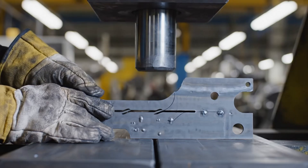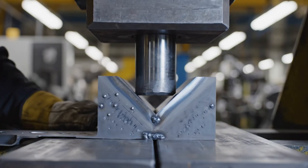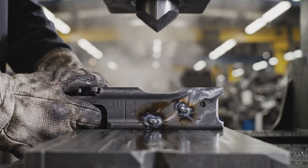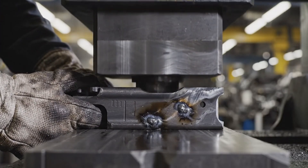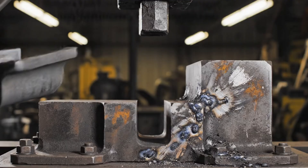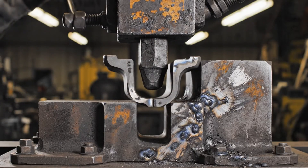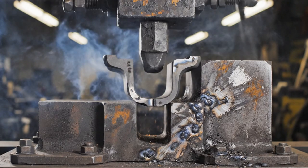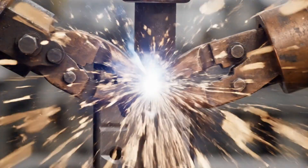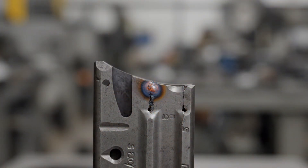Under immense hydraulic force, the cold-rolled steel groans, forming the iconic 90-degree bend of the Uzi receiver. This brutalist action, repeated thousands of times, permanently joins the receiver rails to the stamped steel body.